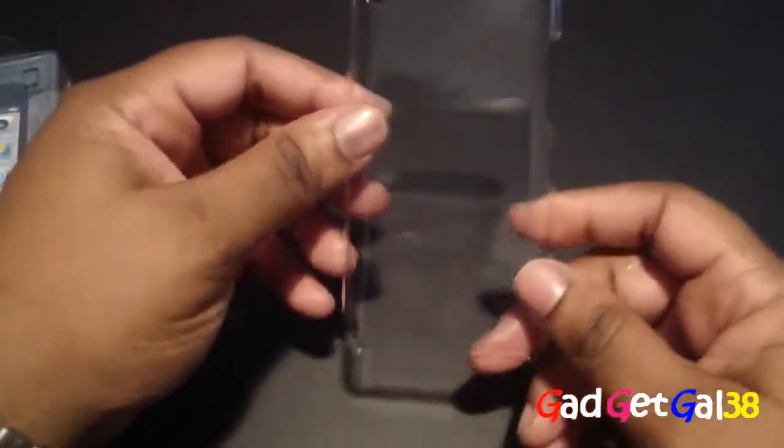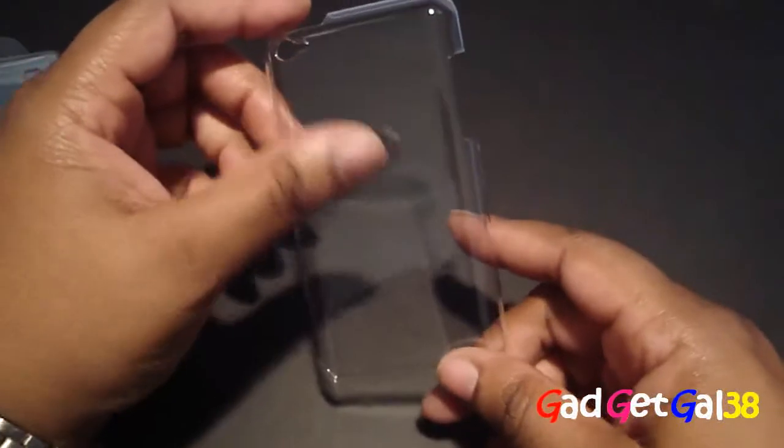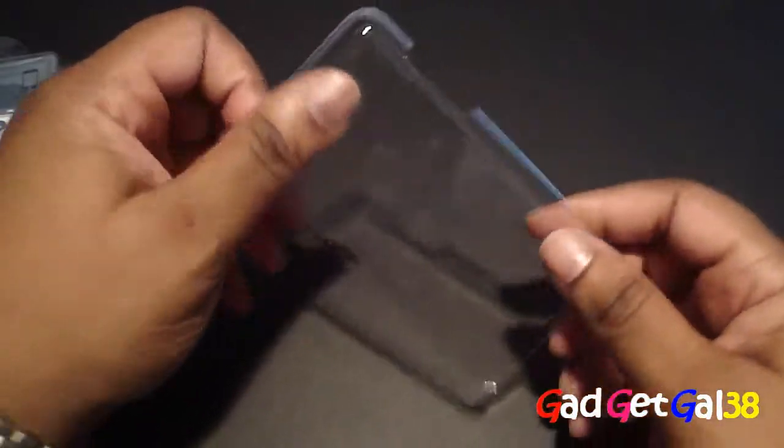If you want to check this case out, go to SwitchEasy.com. It's $19.99 with three dollars shipping. They also have it in ultra black.